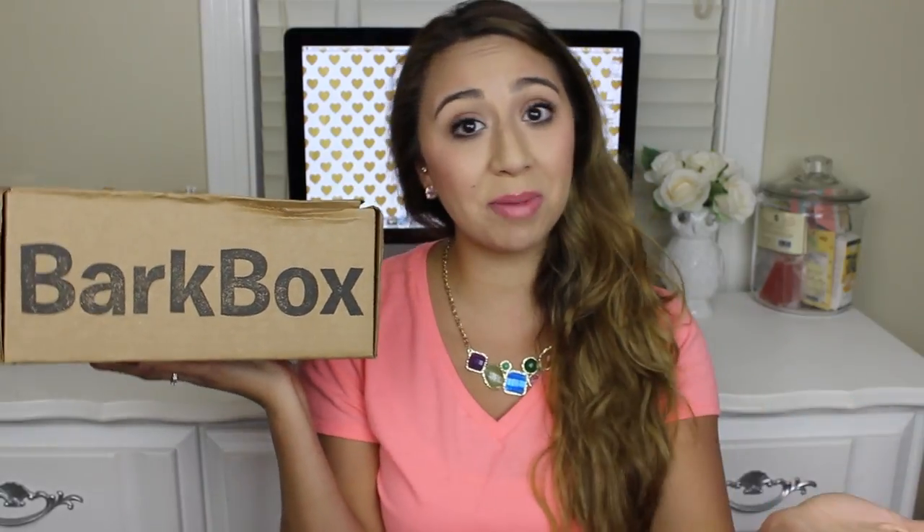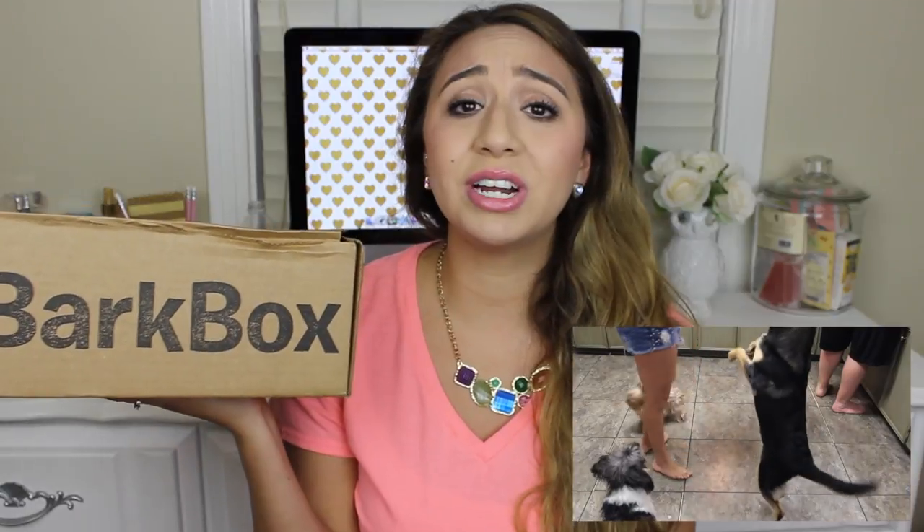So what I'm going to do is just unbox the BarkBox in front of the camera, and then I'm going to show my dogs the stuff, and I'll insert clips of them trying everything so that you can see if they like it or if they don't like it. But if y'all have already seen my previous BarkBoxes, you know that my dogs love BarkBox, and they get excited anytime they see a box. They automatically assume that every box that I get in the mail is for them, and they try to open it up.